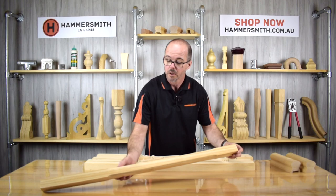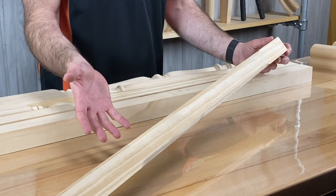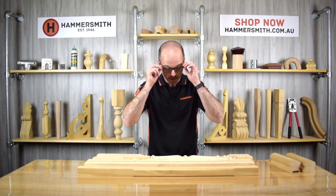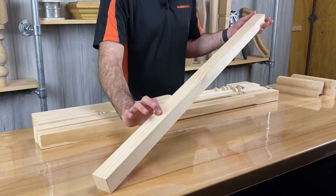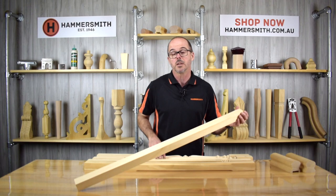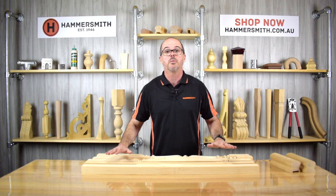Even plainer than that, we have our chamfered baluster. On all four sides it starts off plain and then dips down into a chamfer on the corners. It doesn't look much, but when used on a staircase it's actually quite effective — and this is actually one of our most popular balusters. The product code is JB081. And the final one is the plain baluster, code JB000 — 42 by 42, literally no detail whatsoever. A plain baluster is cheaper than other styles but can look very effective as a simple balustrade on a staircase.